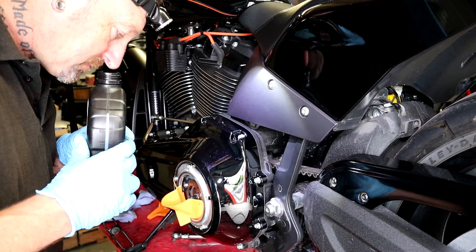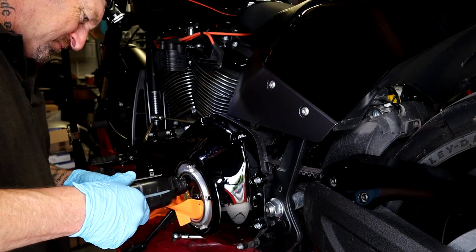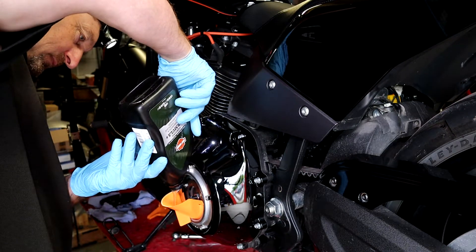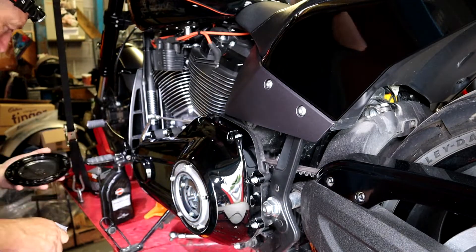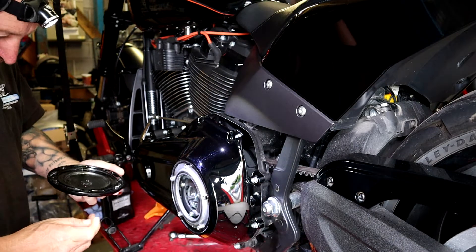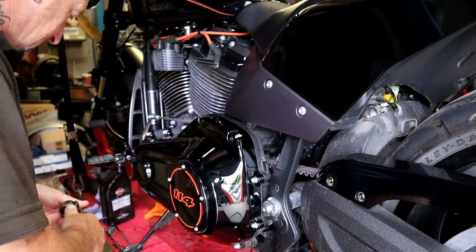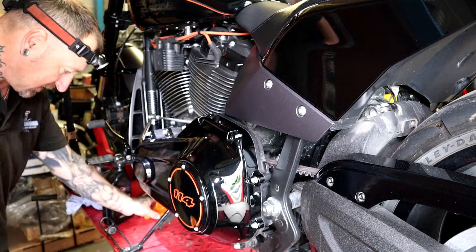That's what I love about Motul — Motul's nice. Okay, we're definitely getting there now.